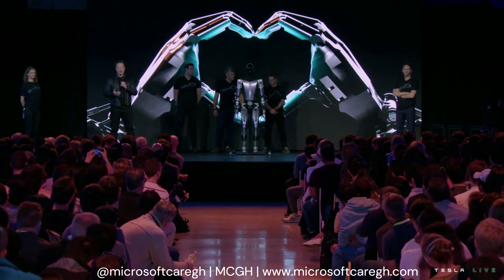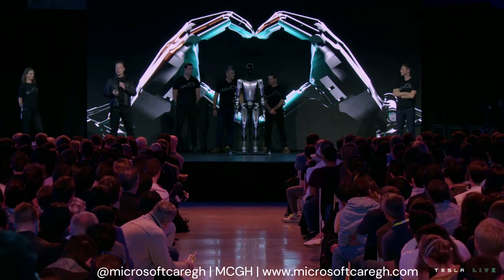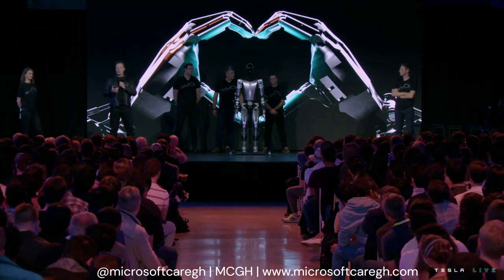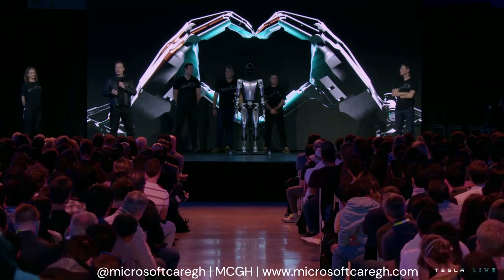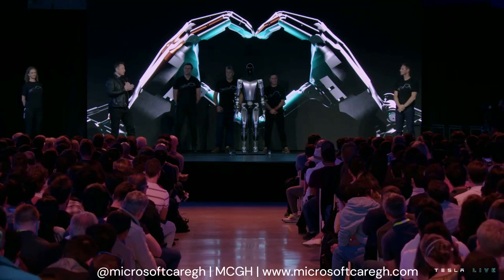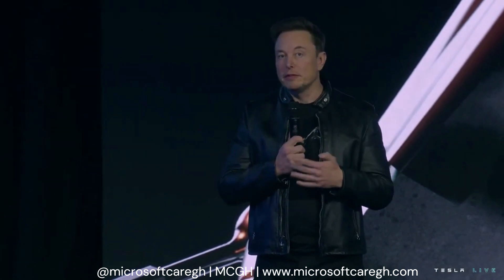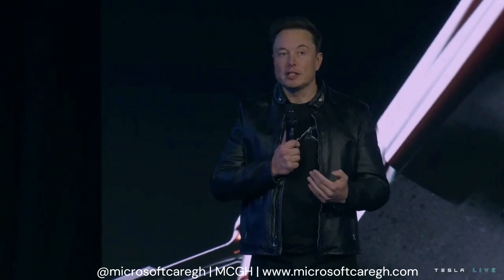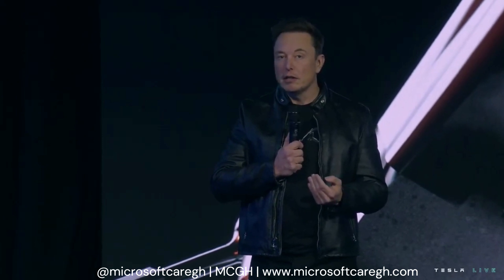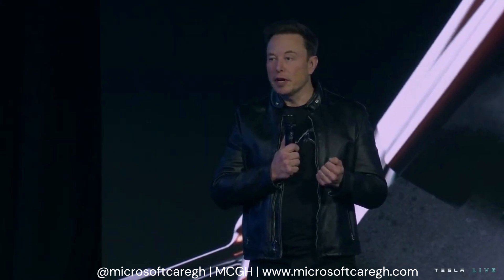But what are they missing? They're missing a brain — they don't have the intelligence to navigate the world by themselves. And they're also very expensive and made in low volume. Whereas Optimus is designed to be an extremely capable robot made in very high volume — probably a million units — and I suspect it will cost much less than a car, probably less than $20,000 would be my guess.